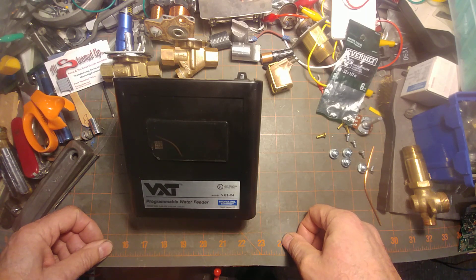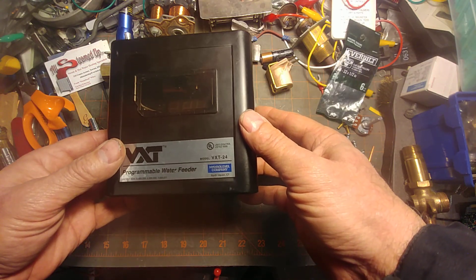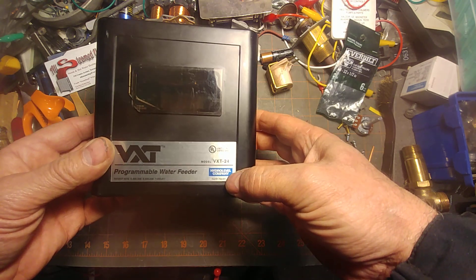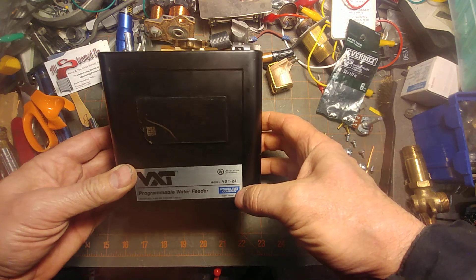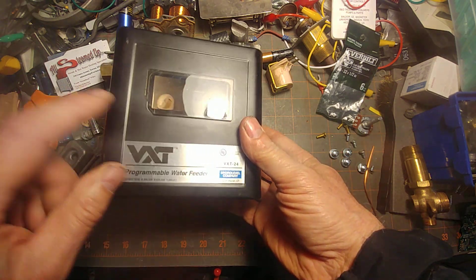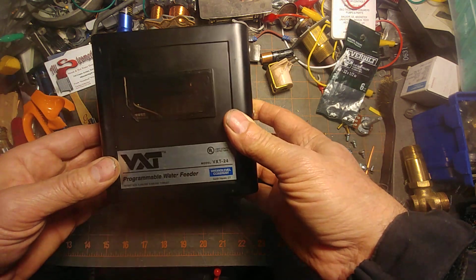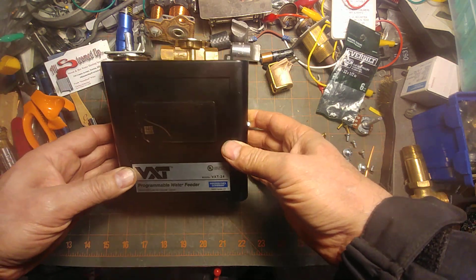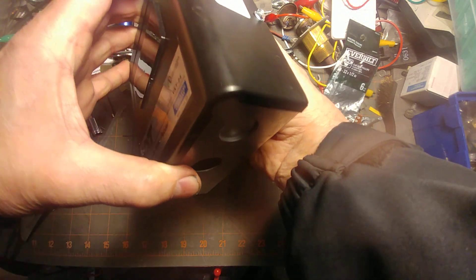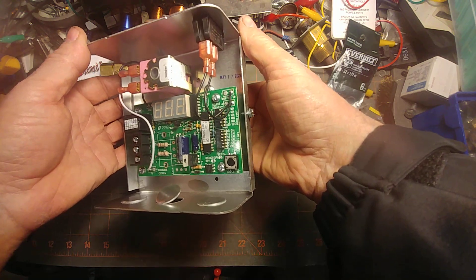Hey, welcome to my show. Today we're going to be getting into a discussion of this VXT 24 that I got on the surplus market. The seller accurately described the damage to the lens in the front and said it was for parts only and could not test it.